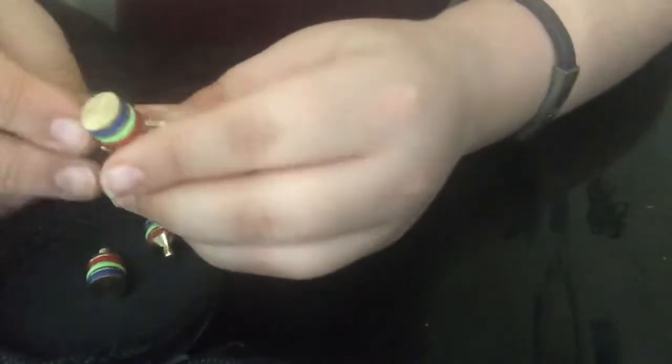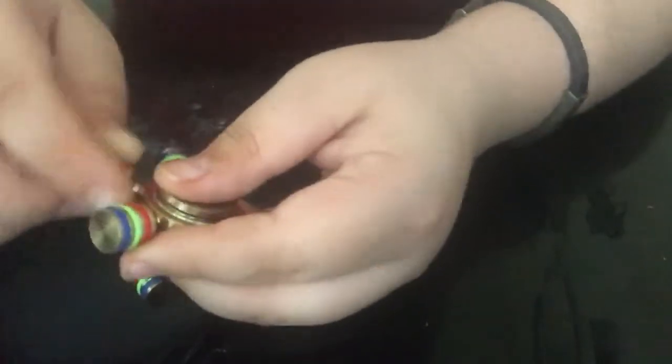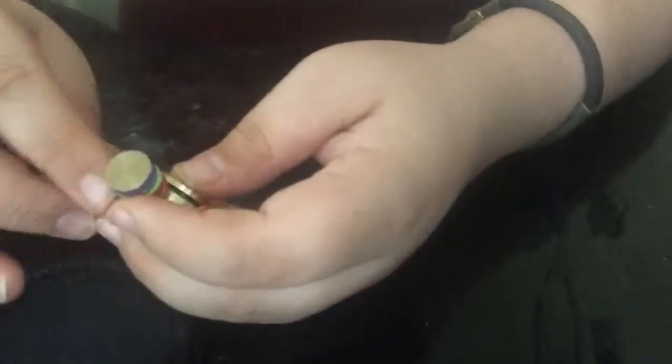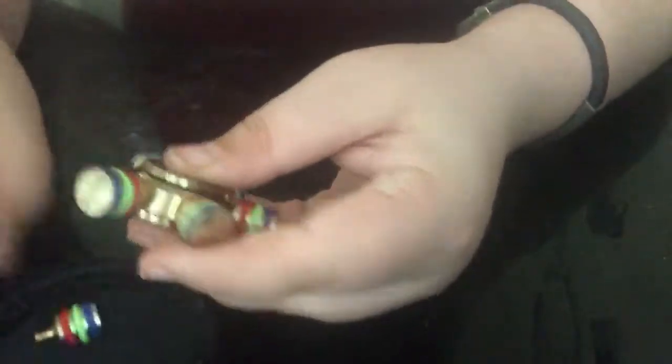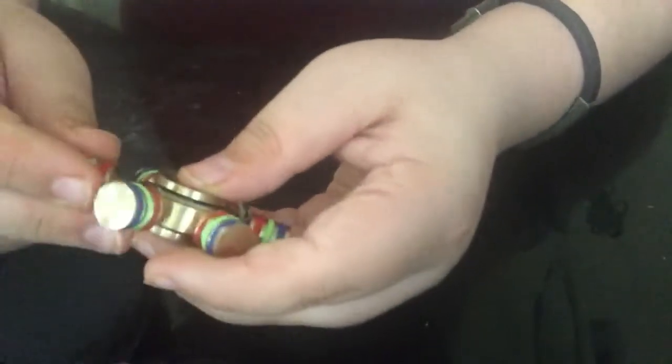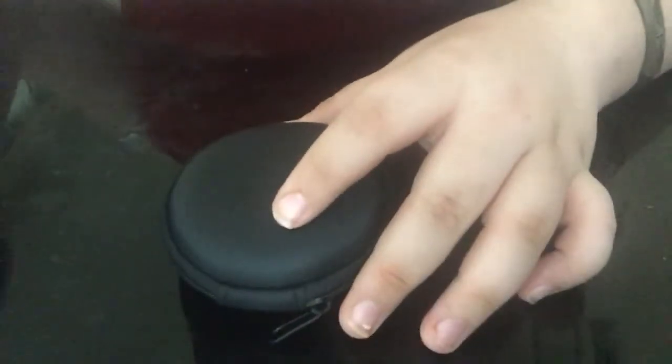Sorry for the noise — I'm recording this video on a glass desk, so yeah, it's not ideal. Let's set them side by side so we can see which one is better. This takes a long time to put on, sorry about that. We're gonna put this on the side and look at the boxes and what they come with.